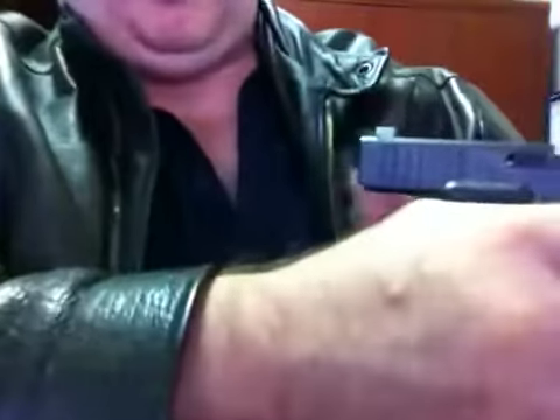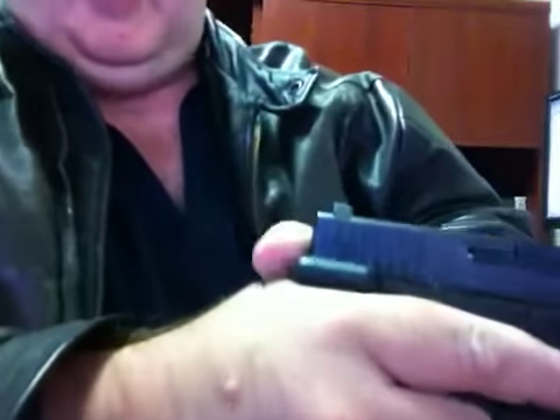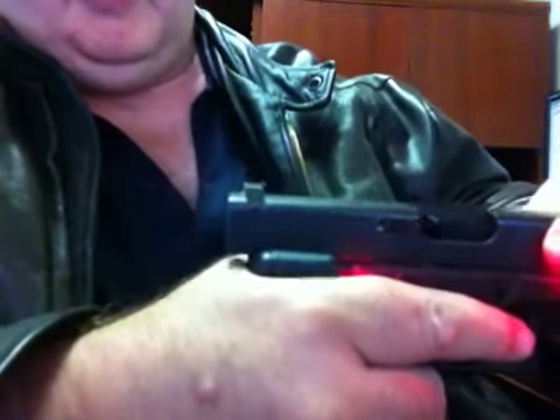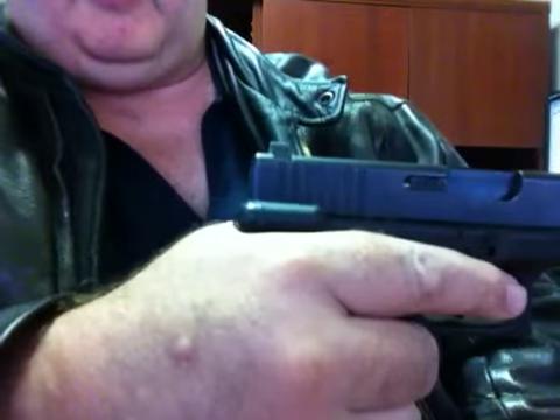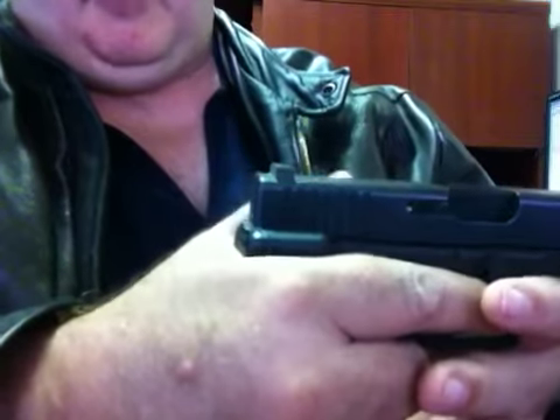He had huge issues with wanting to put his thumbs back behind the slide, which you should know — with the mechanism on an automatic pistol, the slide comes back, and if your thumb's back there it's going to get bit and could break it or worse. The other thing is he also wanted to put his thumbs and fingers up on the slide even when gripping up here.